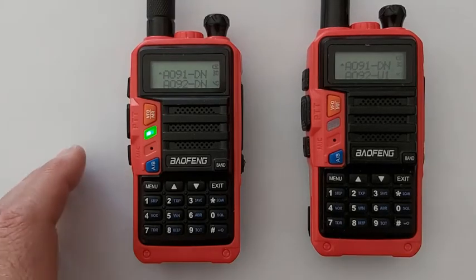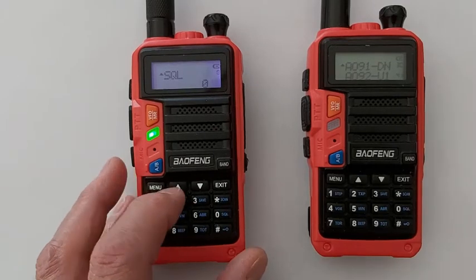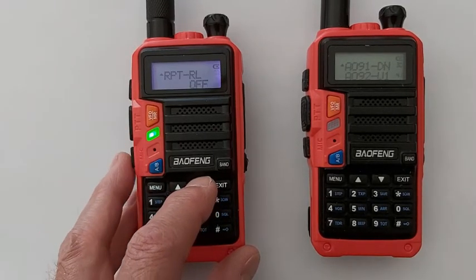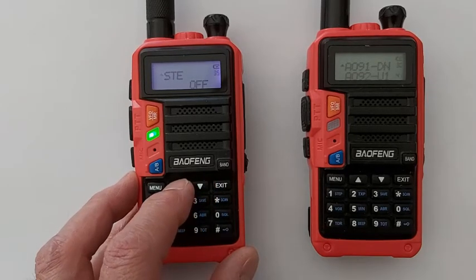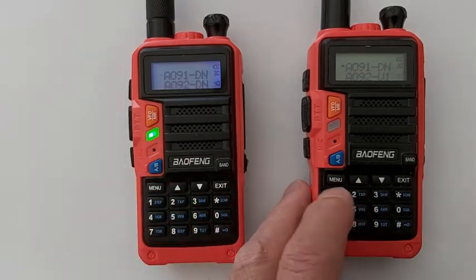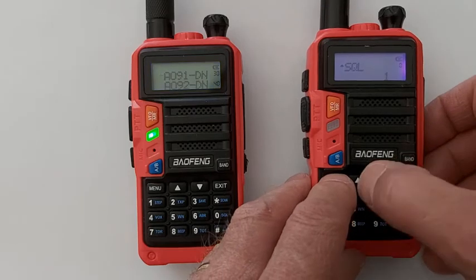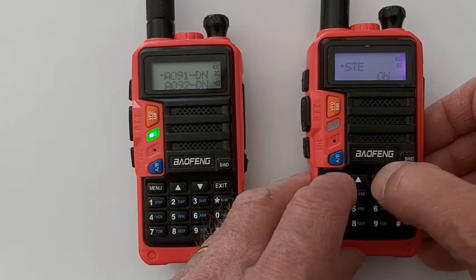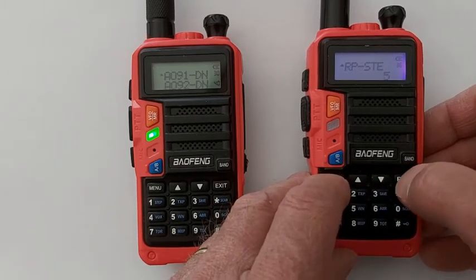I have a pair of Baofeng UVS9s. This one, which is the one I use for receiving the satellite downlink, I have set to STE off and repeater STE off. This is the one I'm going to use to simulate the problem, and on this one I have STE on and repeater STE set to a value.